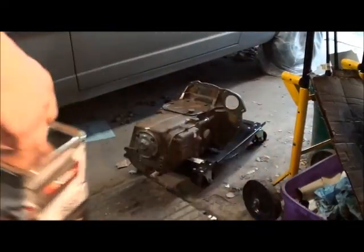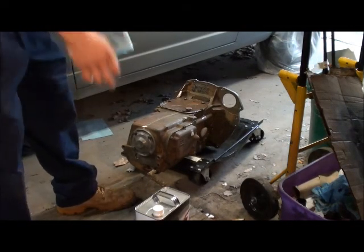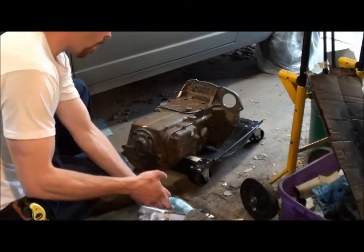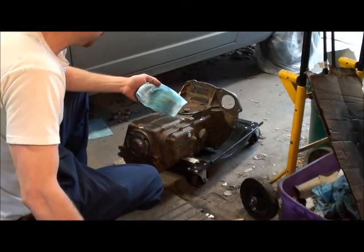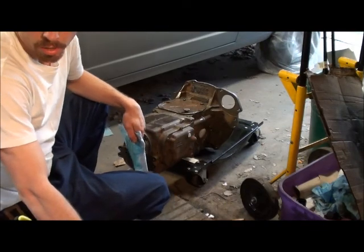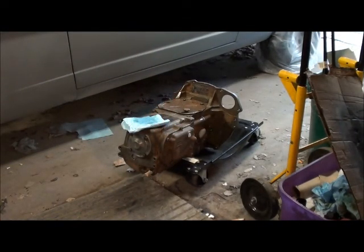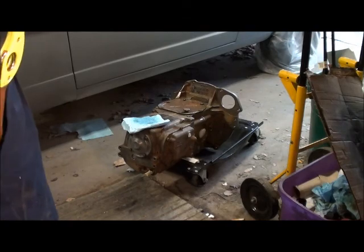Alright, here we go. Got some lacquer — let me turn this down a little bit. I'm gonna call Norm LaTulip today to get an update on my core of airheads, which he's supposed to have done soon. I should be wearing gloves for this, but I don't have any. Actually, hang on — one's better than none, right? There you go.